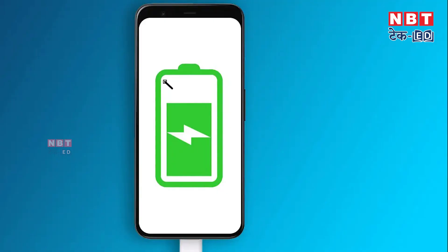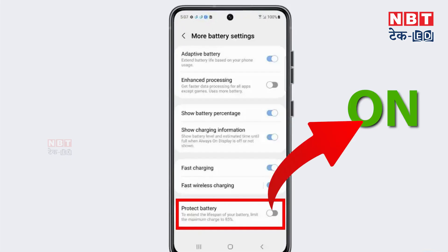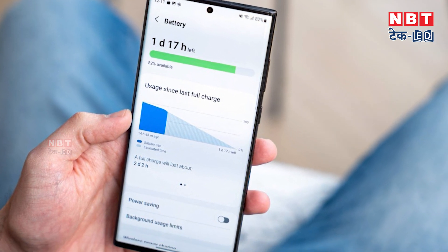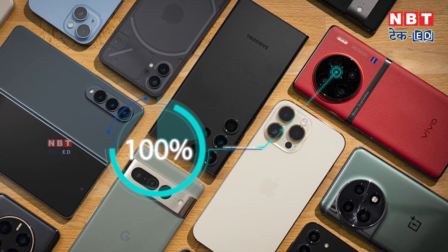In this list, the first hack is the Protect Battery feature, which is available on your Galaxy phone. You simply have to turn on this feature in settings. After that, you will see that your phone's battery will work very well. You should never charge your smartphone to 100% because it affects your battery directly.